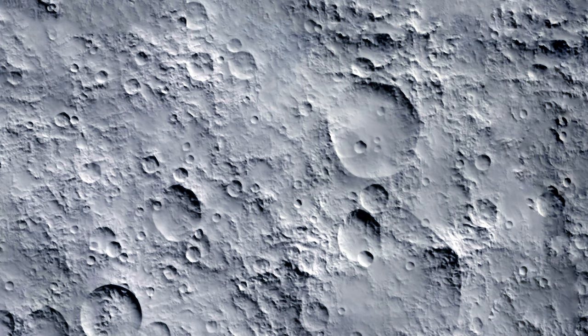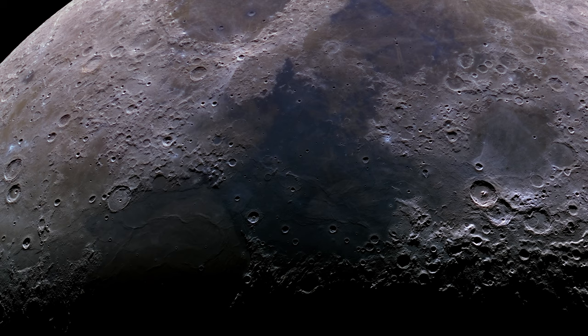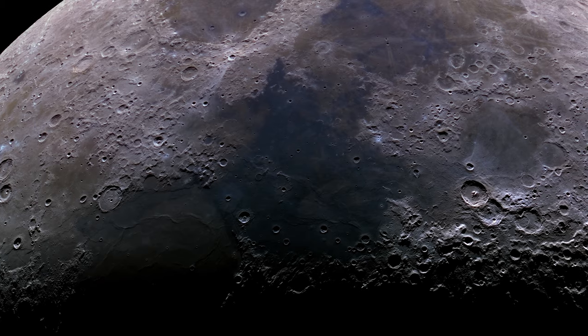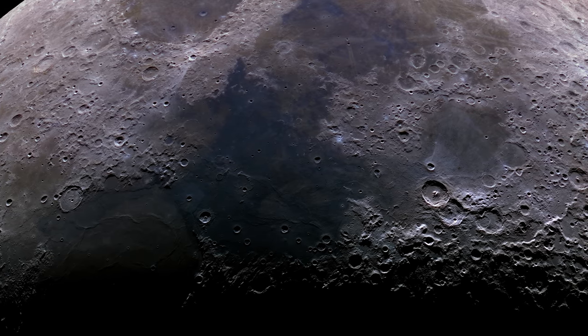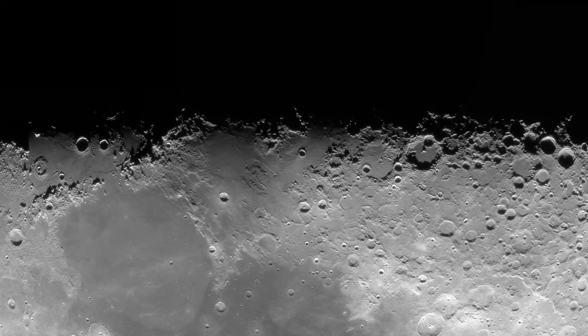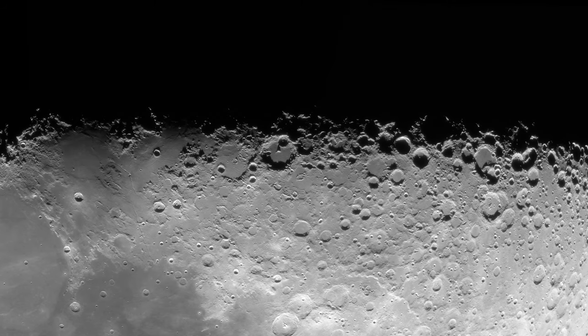Here are some ideas for things you can include in your observation log about the moon. For craters, note if the floor is smooth or uniform, and whether it's a complex crater with a central peak. With overlapping craters, can you determine which was created first? Are the crater walls uniform? Can you detect any ejecta beyond the crater walls? For Maria, does it appear level or uneven? Do you see any rills or dorsa — wrinkled ridges? And can you detect any rupes or cliffs created as areas of the lunar surface cooled and subsided, such as the Straight Wall?